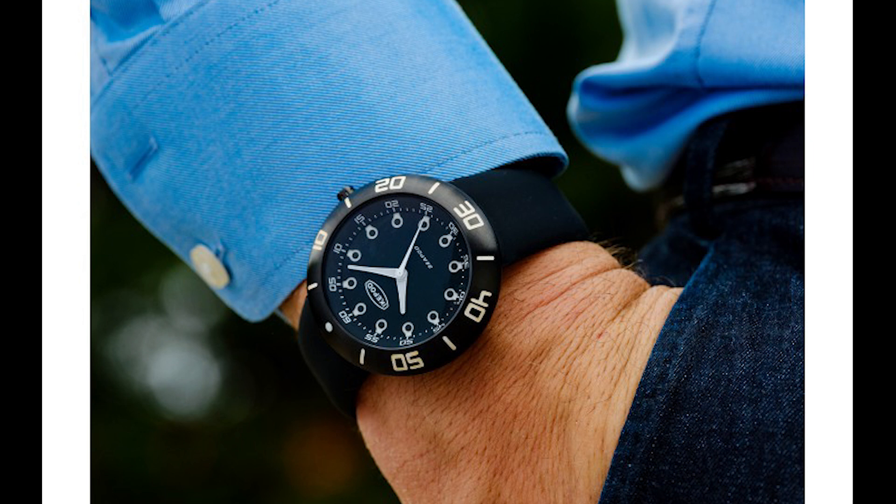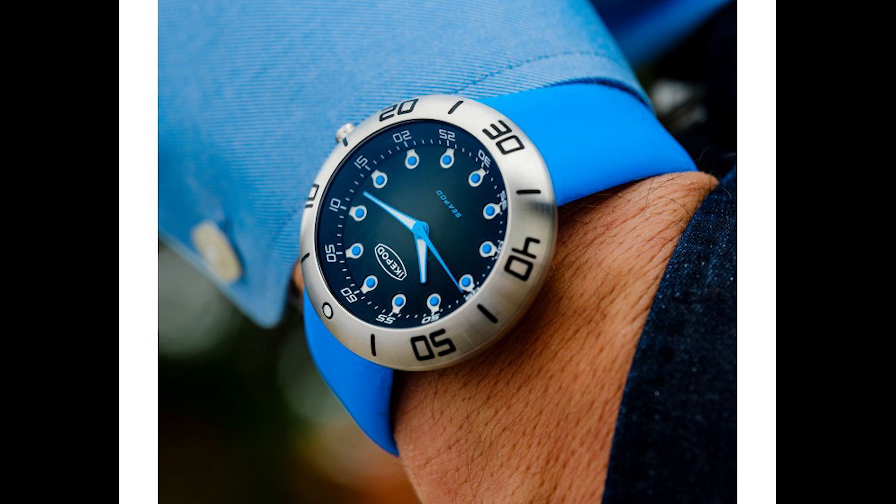It's the design of the case — it is a lugless design and the strap actually fits underneath the case, so the lug-to-lug is 46 millimeters as well, so it doesn't wear like that 46 millimeters. It is also a very curved case, so it sits very nicely on your wrist. These are very good looking watches.